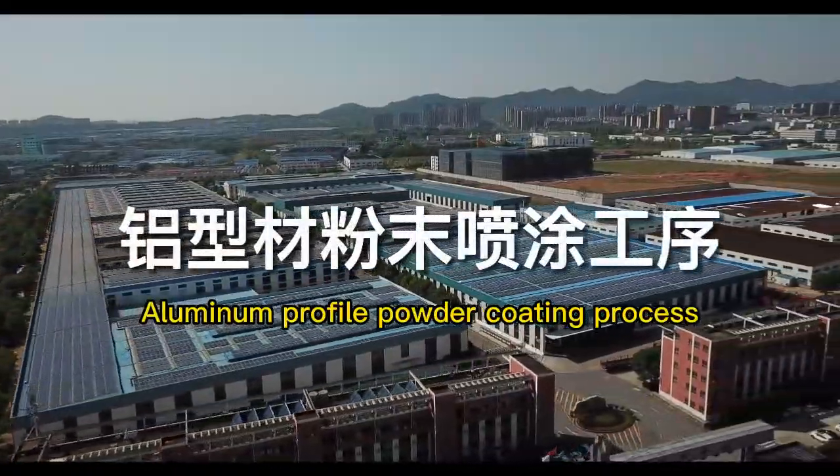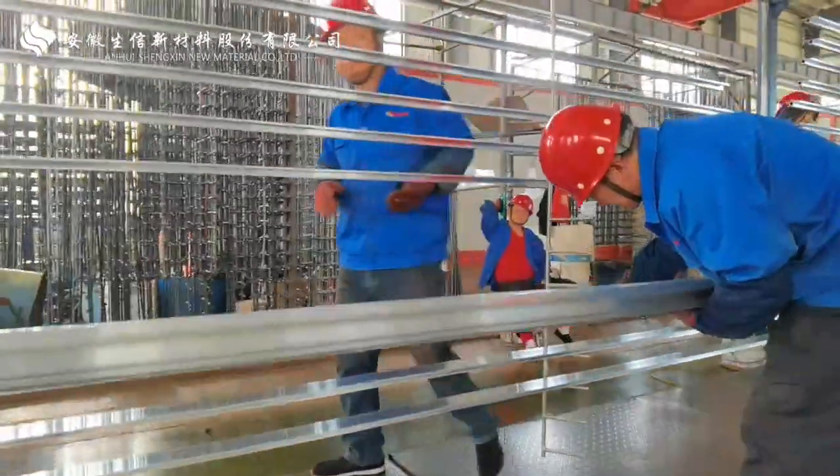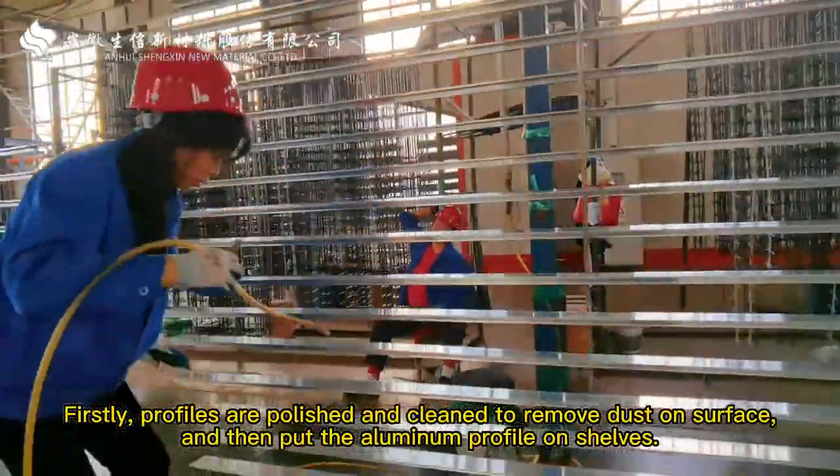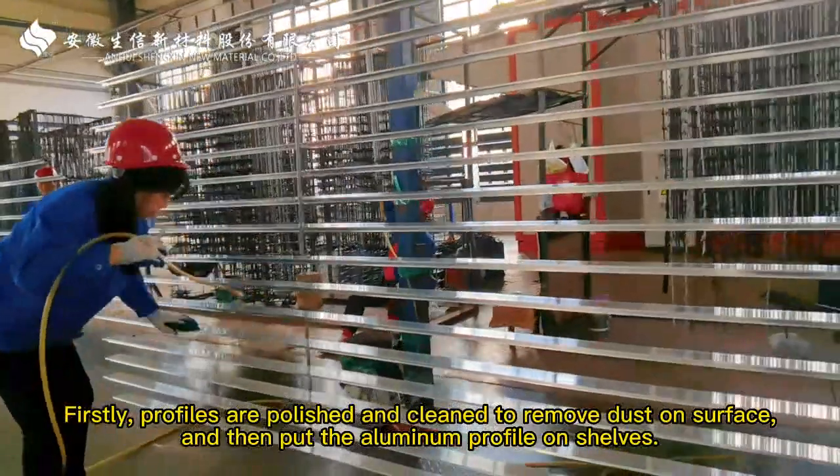Aluminum Profile Powder Coating Process. Firstly, profiles are polished and cleaned to remove dust on the surface, and then put the aluminum profile on shelves.